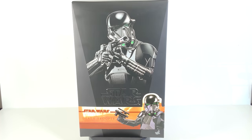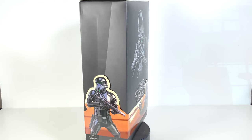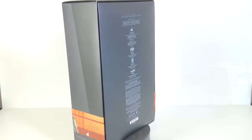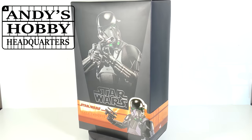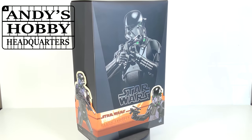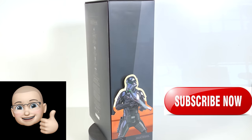This is the Hot Toys 1/6 scale collectible figure, the Death Trooper from Star Wars: The Mandalorian series on Disney Plus. The Death Trooper first appeared in Star Wars: Rogue One and was brought back for The Mandalorian — because let's face it, he's just a really cool looking character. If you're interested in picking one up, we now carry them at our retail store, Andy's Hobby Headquarters in Glendale, Arizona. All the info is in the description below, and if you enjoy this video please hit the thumbs up and subscribe.